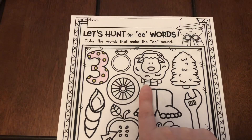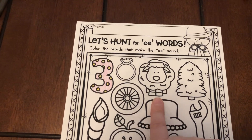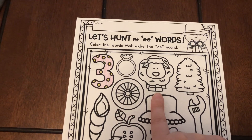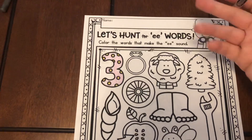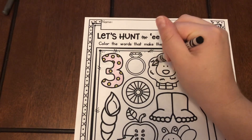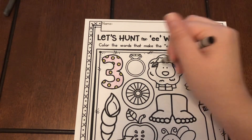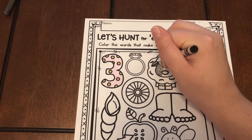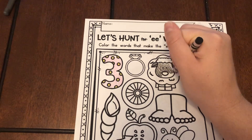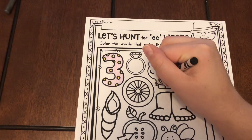This is a sheep. Do you hear the double E in sheep? I hear a double E in sheep, so I'm gonna color him in. I'm not gonna color all of him in because I want his wool to be white, but I'm gonna color his head in. Sheep — it has that E sound.